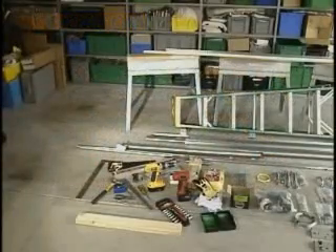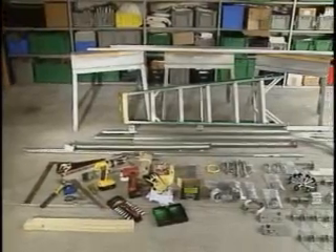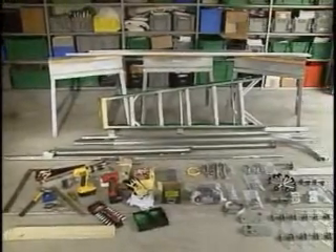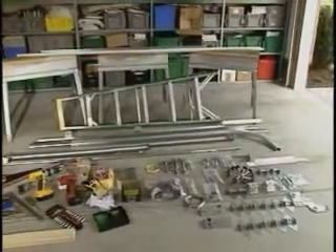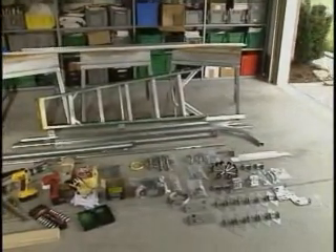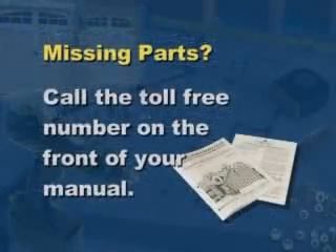Take a few moments to become familiar with the components and organize them before assembling the door. This will help reduce the installation time. Check now for any missing parts before you start. If your door is missing any parts, call the toll free consumer services number listed on the front of your manual.